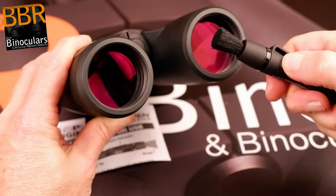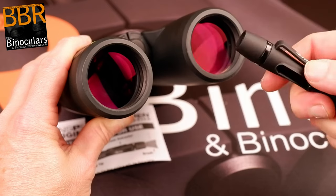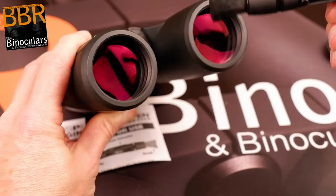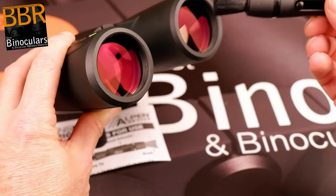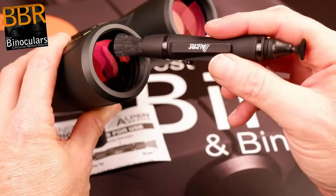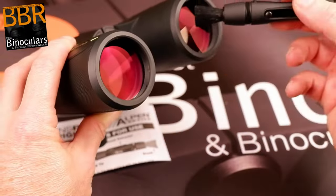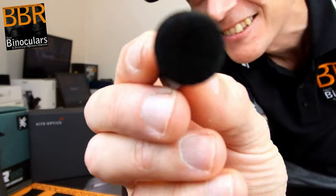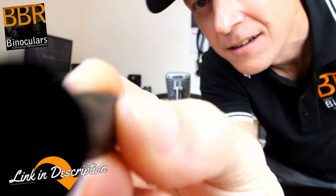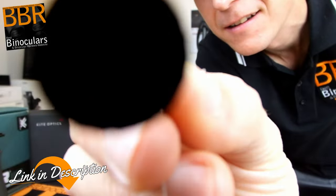As well as a really good quality microfiber cleaning cloth — fine for cleaning the body as well as lightly cleaning the lenses when out in the field — Alpen also includes a special lens cleaning pen. On one side of the pen you get a retractable brush, which you use first to lightly get rid of any debris, and then on the other side is a cleaning tip.